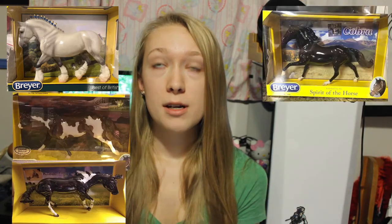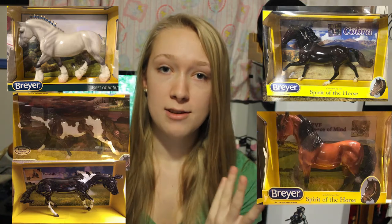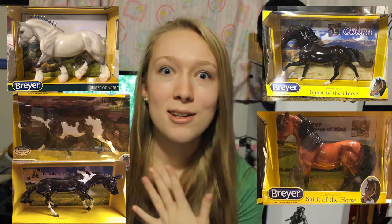This is a deal that Briar's done this year and last year, where basically Collector Club members spend $125 on their website and they'll give them a free gloss model to go with their order. This year the choices were the Glossy Shire, Glossy Cody, Glossy Paint Me Pepto, Glossy Cobra, and a Glossy PVF Peace of Mind. So I will have one of those five in my box.